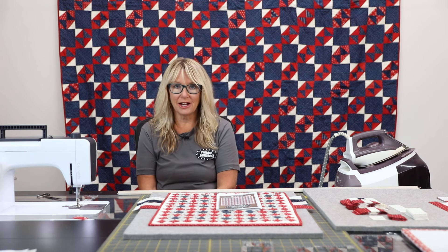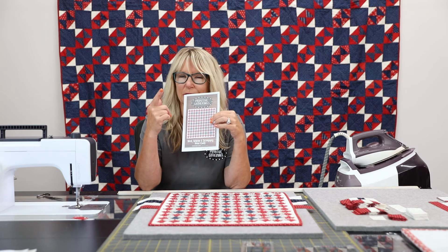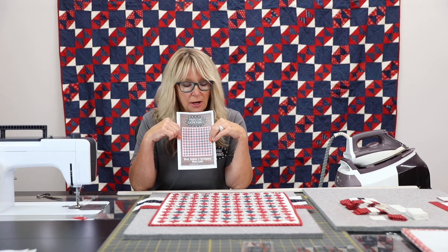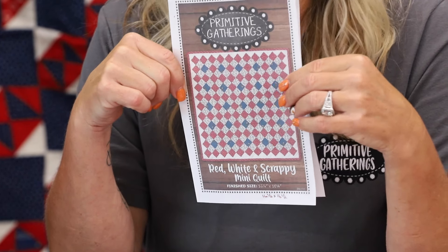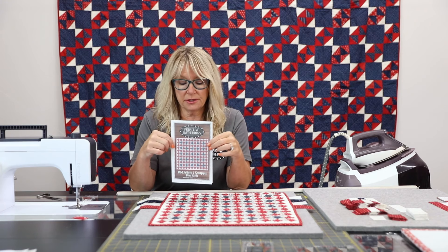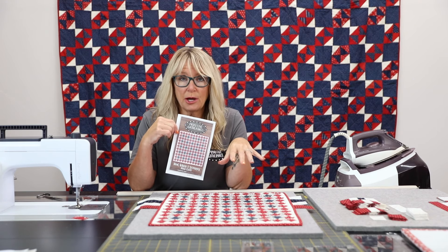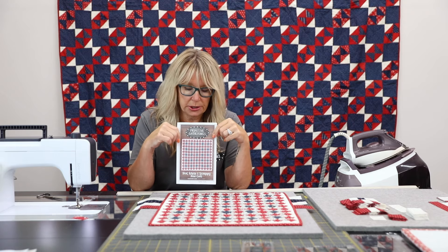This one is kind of like a trip around the world but using only four fabrics. On my sample I'm only going to use three fabrics to show you how versatile this is. You could do this all scrappy or you can do it in strip sets like we have done here.